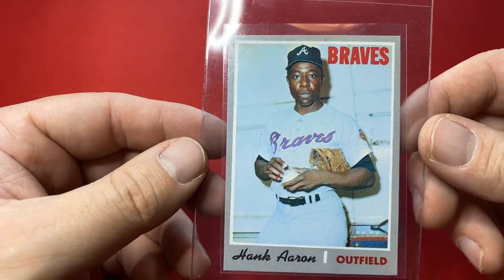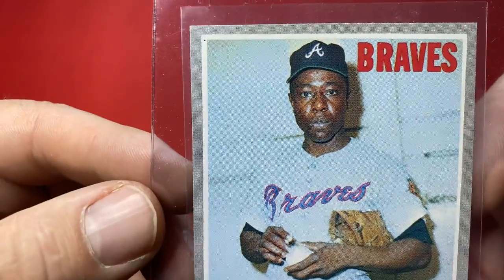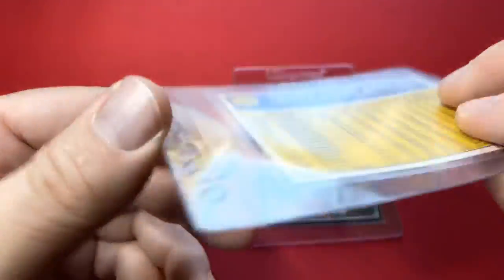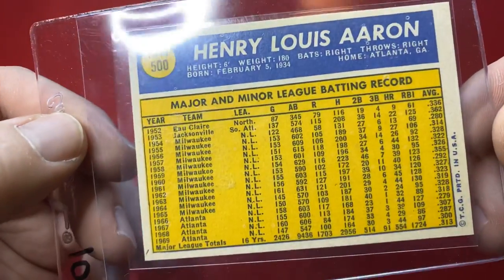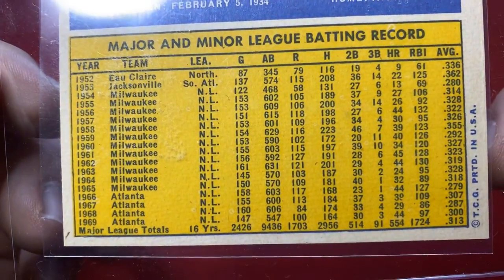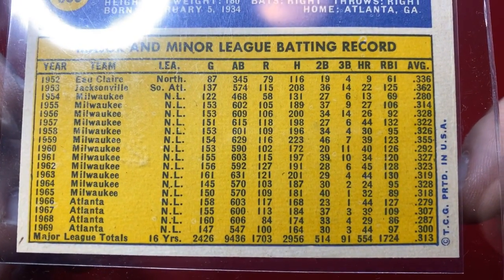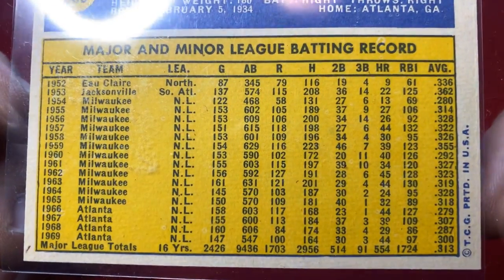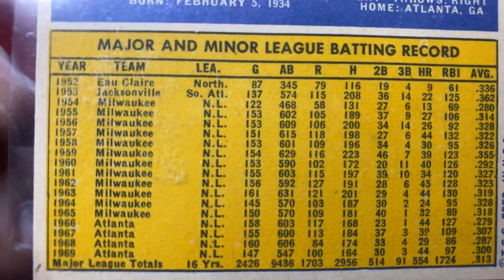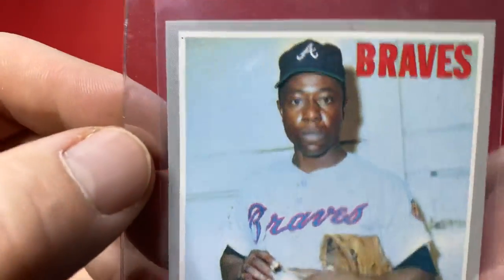Got a Hank Aaron from 1970. Look at this card, man — it's in great shape. Look at these stats: 554 home runs up to 1969. Insane. What a card. That is a cool card.